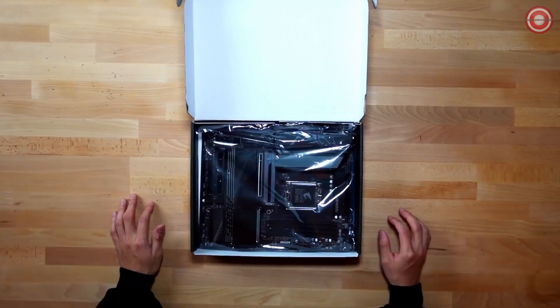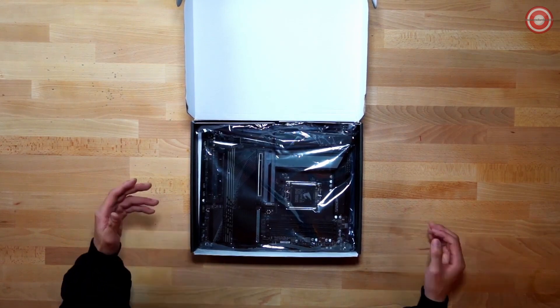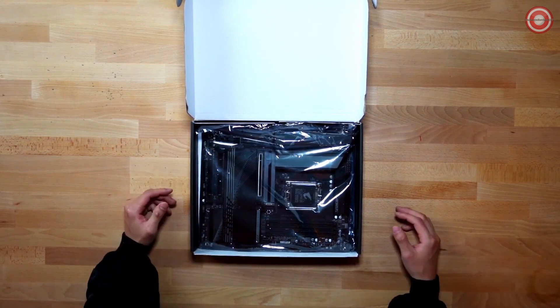So if you're looking for a budget-friendly X670 motherboard, this one might be the right one for you. First, let's see what comes inside the box. When you first open the box, you're going to have the motherboard itself, but underneath you're going to find a lot of goodies.